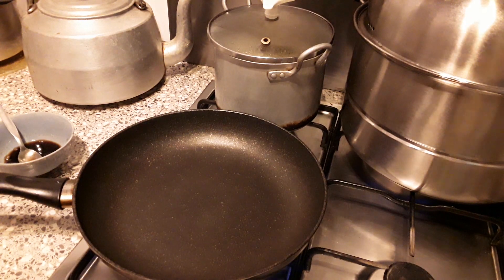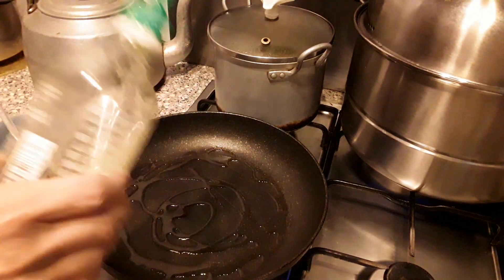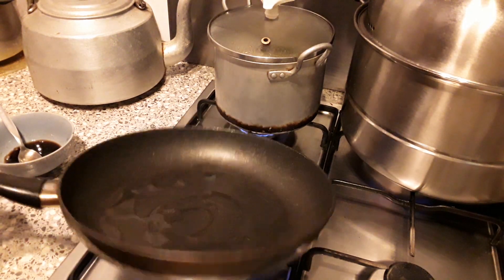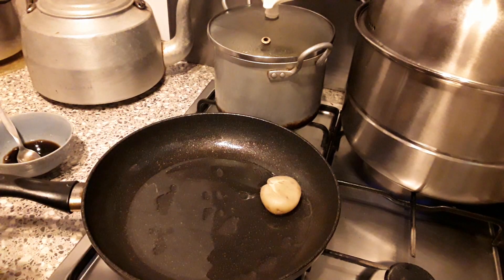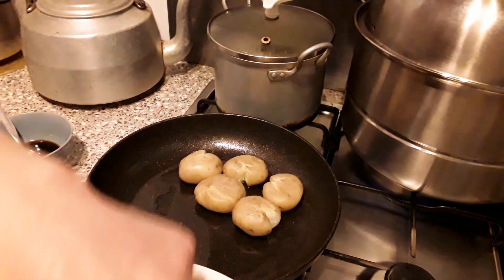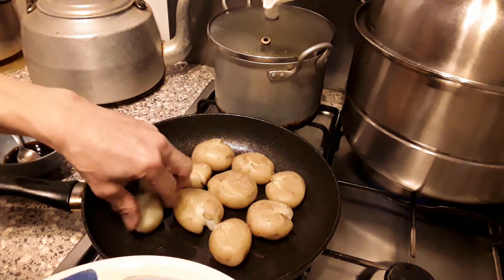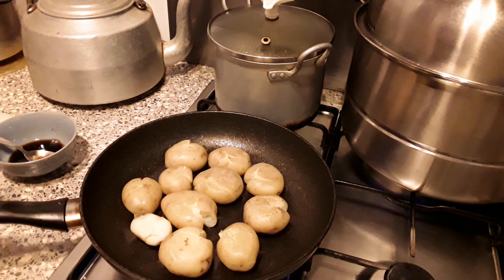Time to fry. Put some oil, then I put potato one by one. I'm going to cook it well.